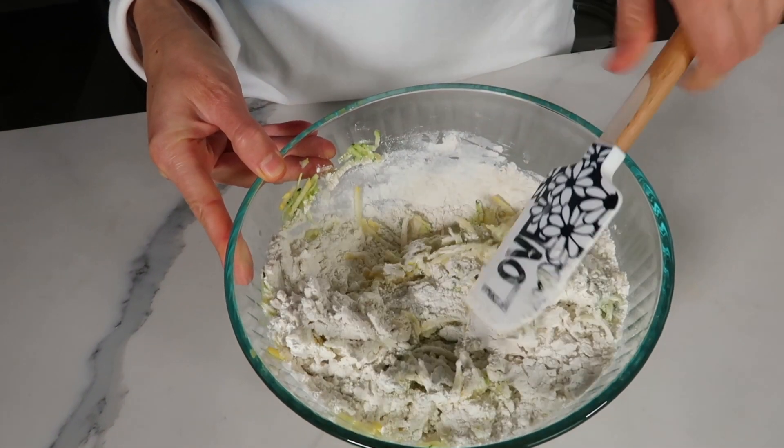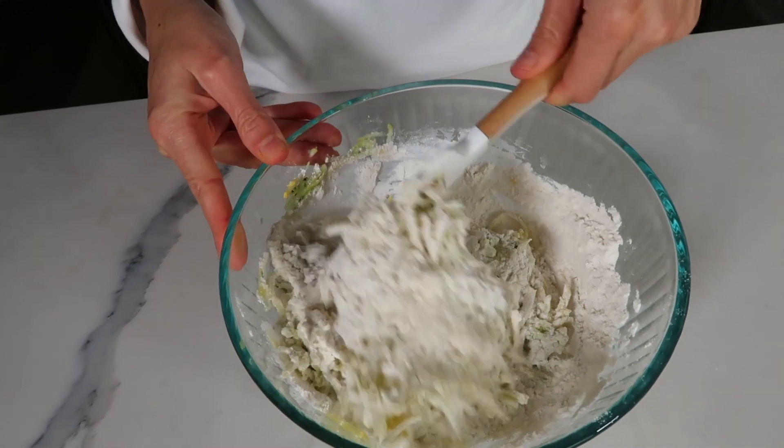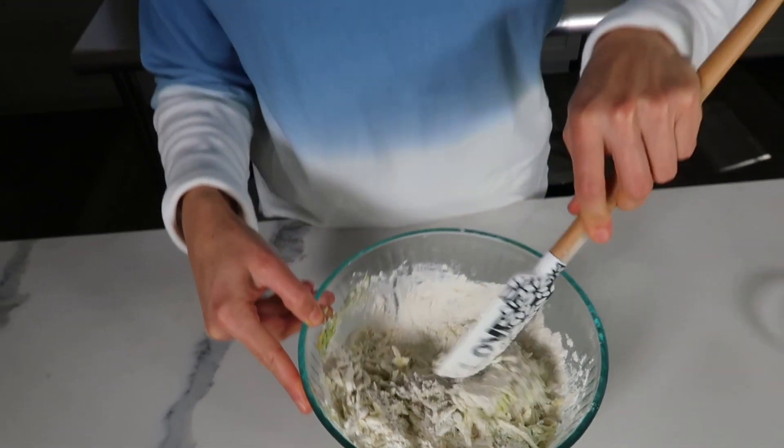This video is not sponsored by Bob's, but I just think it's a really great product. I've used a lot of gluten-free flours in the past and this one gives me the best results time and time again. I use it for my gluten-free pizza crust, which is another recipe I want to make for you coming up.